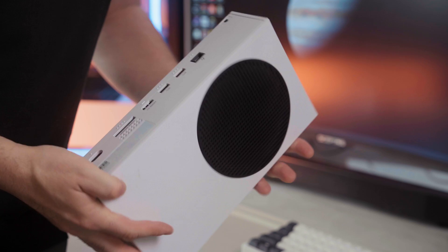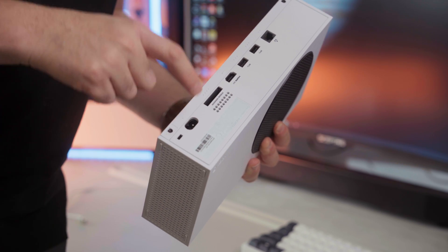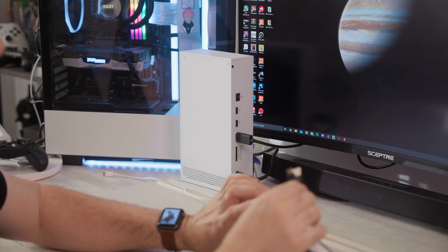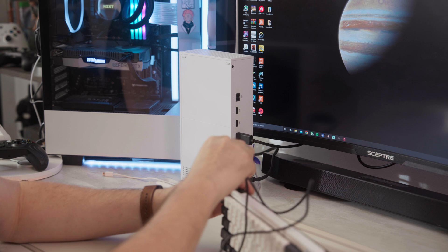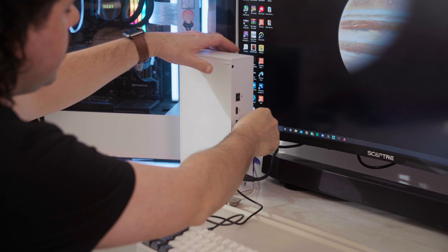So here I have my Xbox Series S. I'm just gonna go ahead and plug it in as I normally would with my normal power adapter, and then my HDMI as well. On the console itself, you have three USB ports — one in the front and two in the back — and they all work the exact same way, so it's up to you where you want to connect your stuff. I'm gonna go ahead and plug in my USB-C cable into my keyboard, and then plug it into the back of the console.